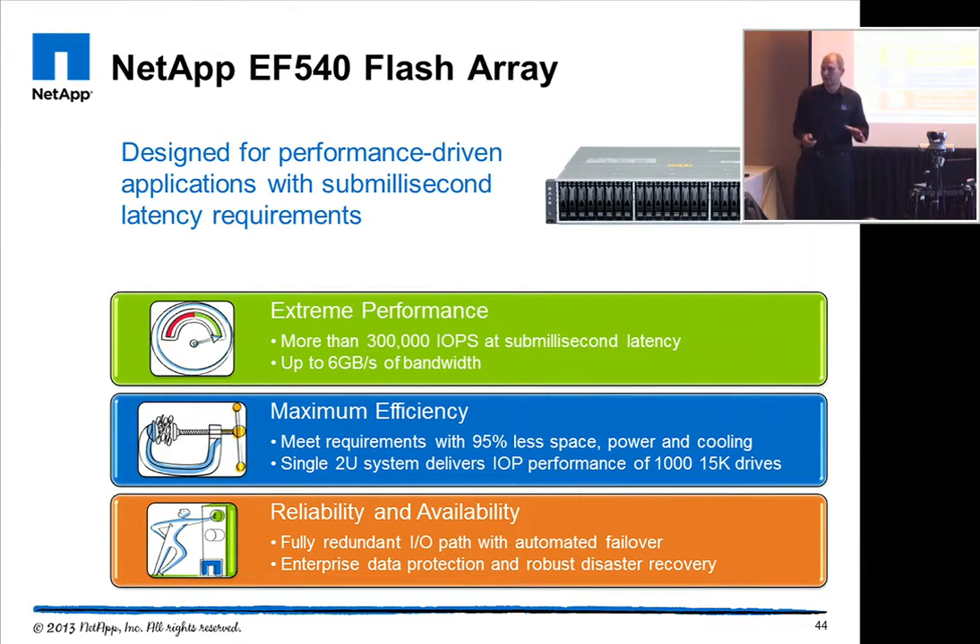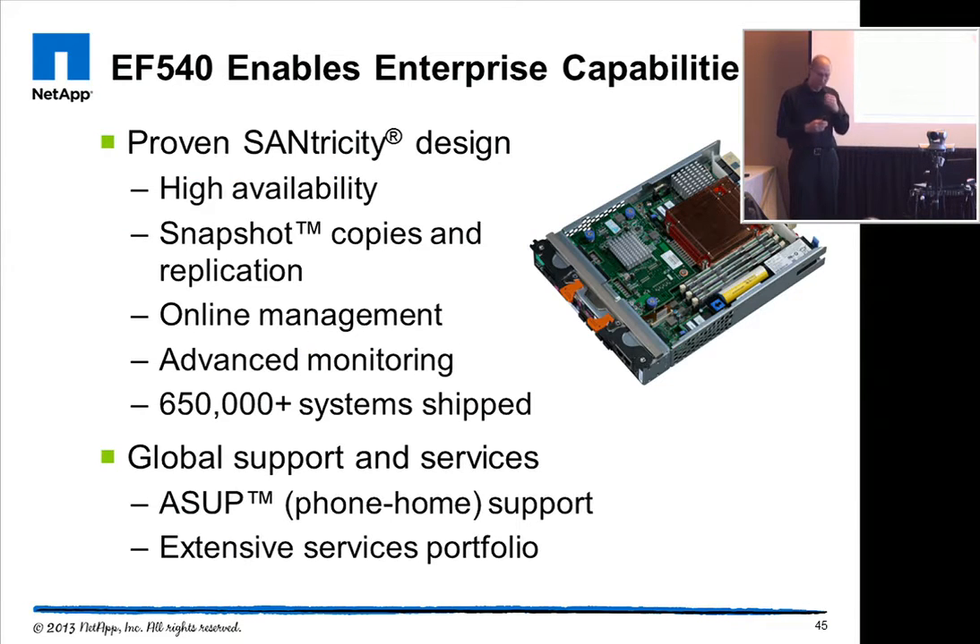Everything is fully redundant, so you have automatic failover which ships with the system, and all the robust data protection features covered before. It's a very proven technology — we have shipped over 650,000 E-Series systems. It integrates into NetApp's AutoSupport organization, and you can get all the extended services portfolio from NetApp with the EF540, completely integrated in the whole service stack.